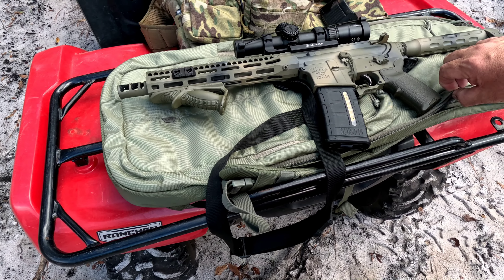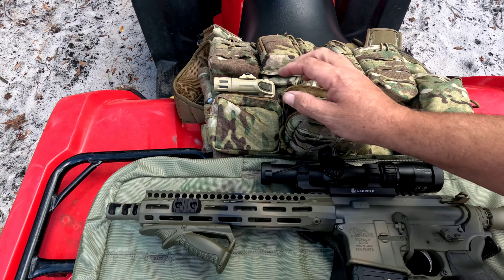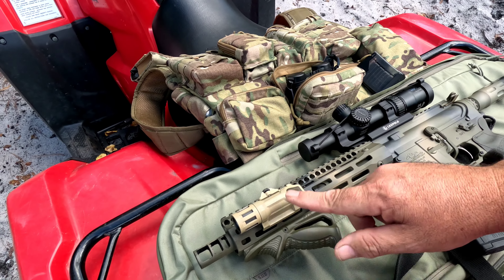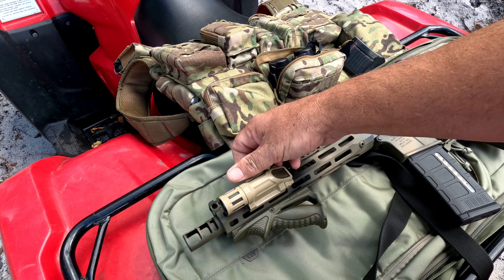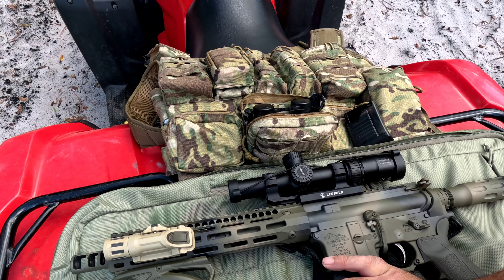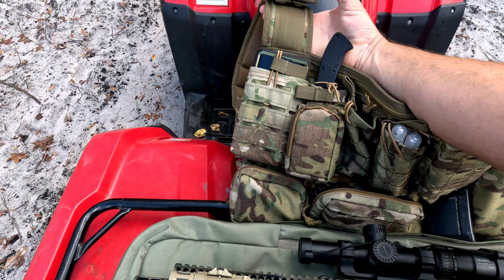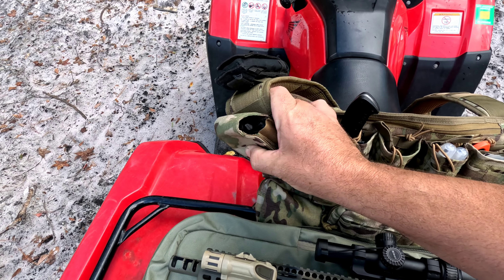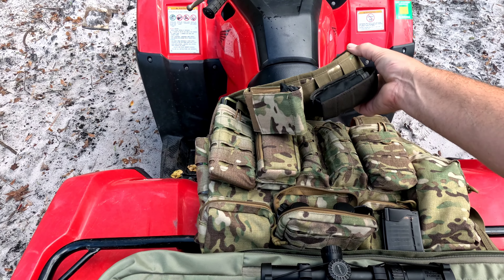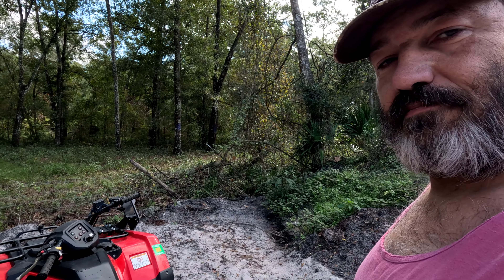I've got a couple of pistols — air pistols — and they live in the 5.11 backpack. These things are just awesome. I have a Gen 1 Inforce light; a buddy of mine gave this to me — I gave him a mount and he gave me a light, which was a cool trade-off. That's my swamp setup. 100% DEET is an absolute must. Lots of gloves if you're going to deal with hogs — you want to make sure you keep that stuff off you. I keep a Leatherman Surge on here just to fix whatever comes up. Anyway, thanks for watching guys, appreciate it, and see you on the next video.